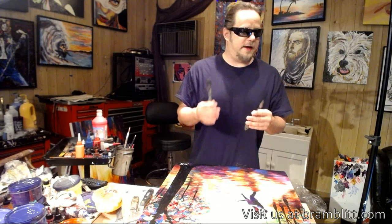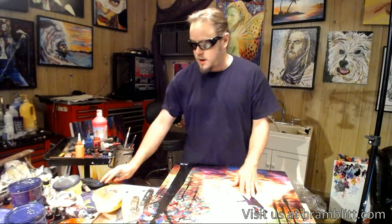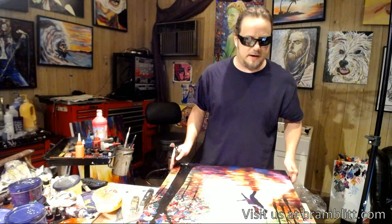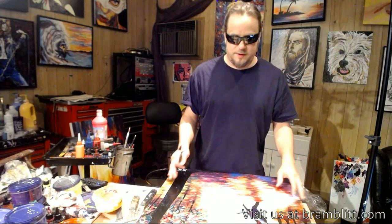The downside of a paint knife is that you can't get a lot of heavy detail. So usually when I'm painting, like with this painting here, I have both — I use the detail that I get with a brush, and then I go in with a paint knife and fill in the other areas. It's a really good way of getting both the detail you want and also that emotion, feeling, and excitement that you get with really thick paint.